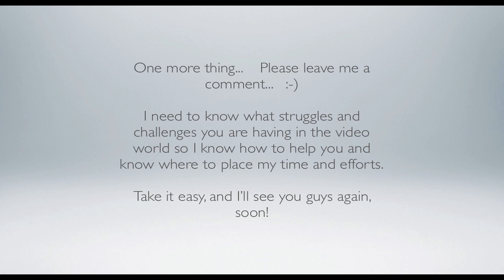One more thing — please leave me a comment. I need to know what struggles and challenges you guys are having in the video world so I know how to help you and where to place my time and efforts. Take it easy and I'll see you guys again soon.